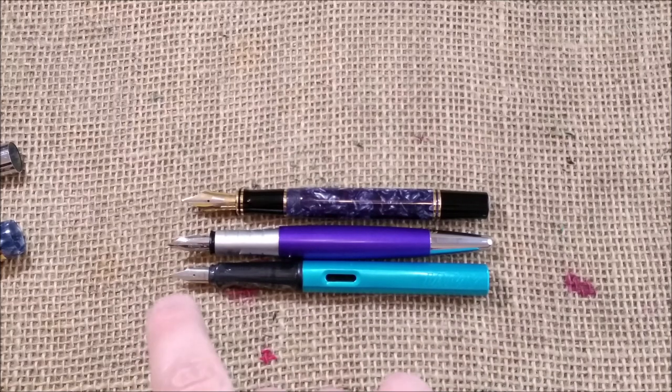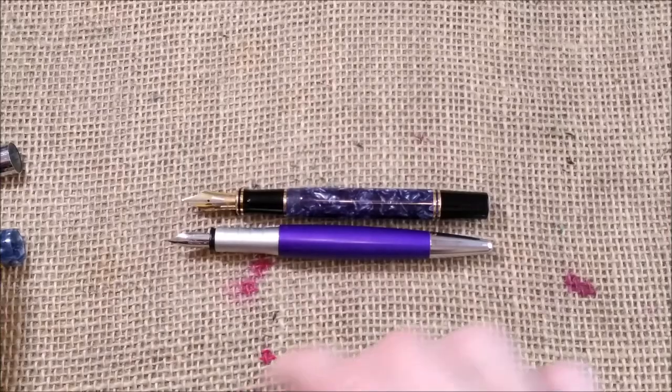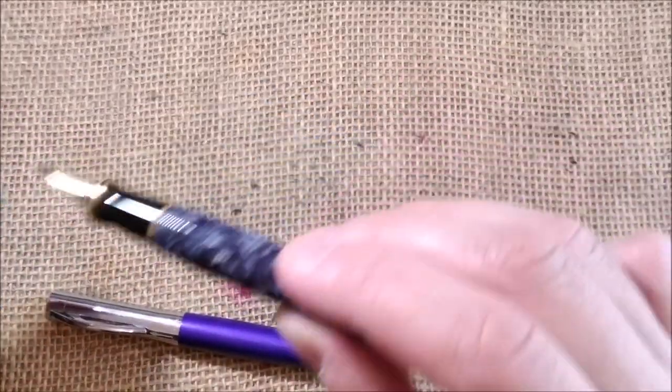It has a nib that is maybe a little bit bigger than the nib of the Lamy, but obviously smaller than the nib of the Parker Centennial Blue Fold.